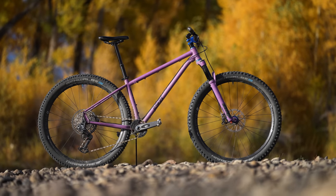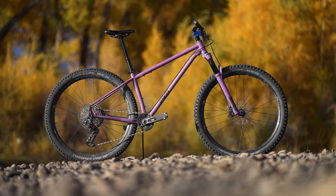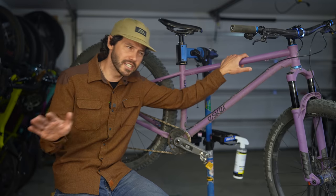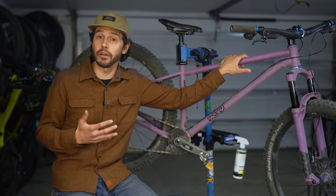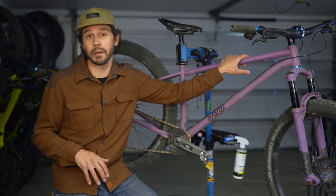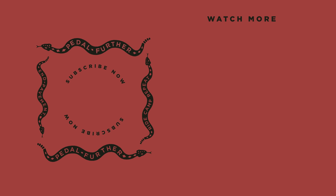What do you all think about the Esker Jaffe? Let me know in the comments section below. If you liked this video and want to see more, please hit that subscribe button and notification bell. And if you want to help support all the work we do here at bikepacking.com — including in-depth routes, reviews, and all of our resources — consider becoming a member of the Bikepacking Collective. More information can be found in the link in the top right corner. Thank you all so much for watching, and until next time, pedal further.